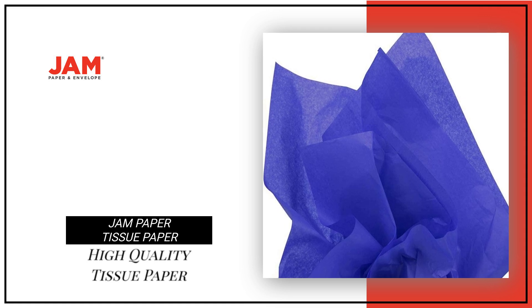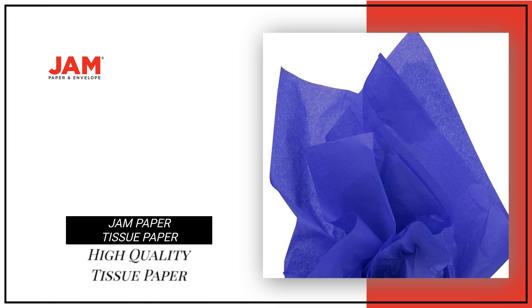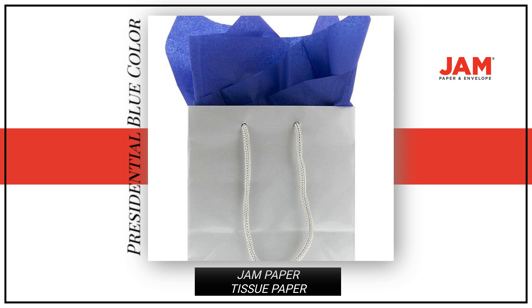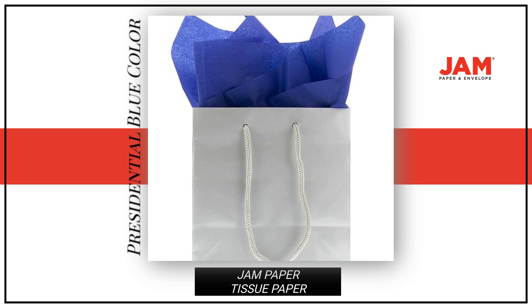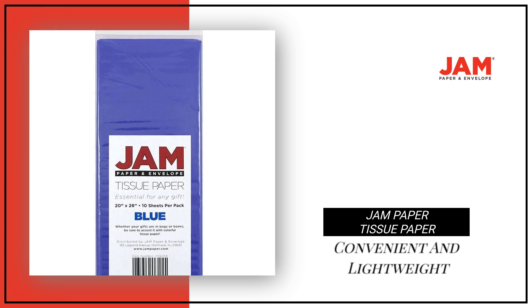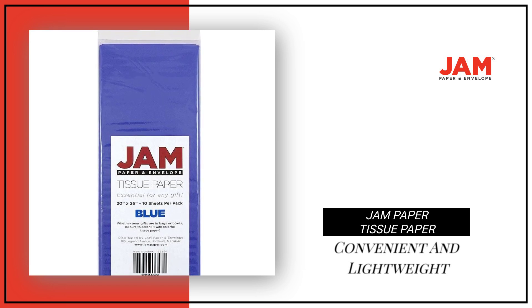Looking for high-quality tissue paper for the gifts? Look no further than our JAM Paper tissue paper. These tissue papers come in a presidential blue color, adding a pop of color to the gift. Convenient and lightweight, this 10-pound colorful paper is easy to use, making gift stuffing a breeze with 10 sheets per pack.